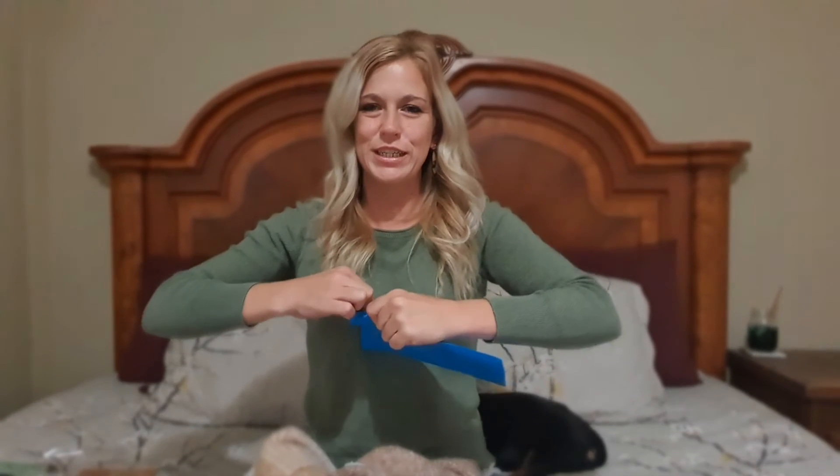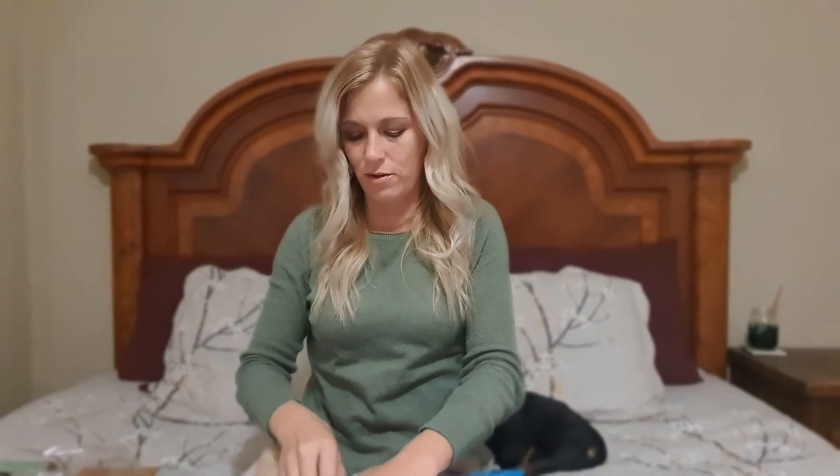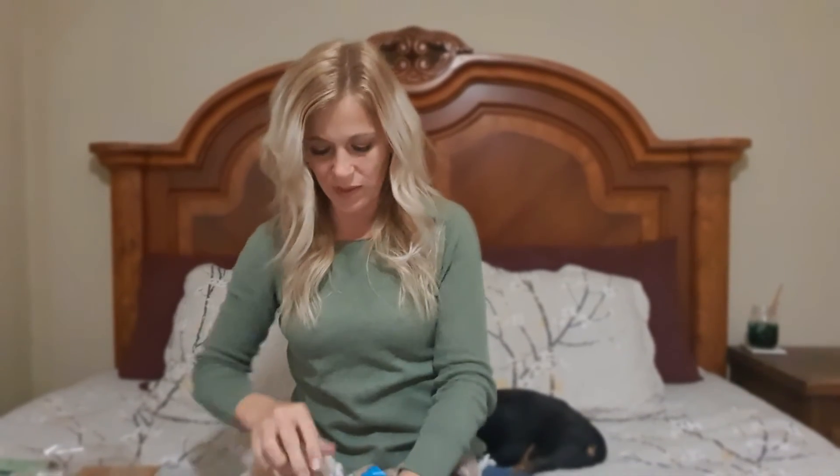I'm wearing these ones today, which I actually got from a Secret Sister thing — a little link that was going around on Facebook. That was fun. I sent out two boxes.